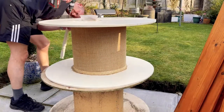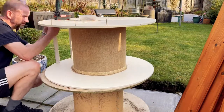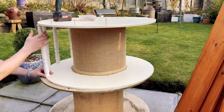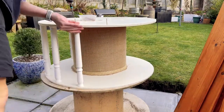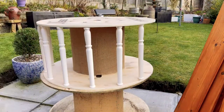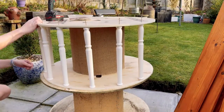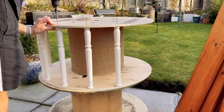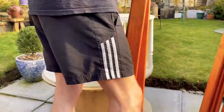So all the painting, sanding, and staining is all done, and now we are ready to assemble the chair. Everything has been pre-cut and pre-drilled off camera and we're just going to put it together. The idea of this video was actually the design and what you can do with a cable reel — it wasn't about the technicalities, measurements, and stuff. So yeah, here we go.